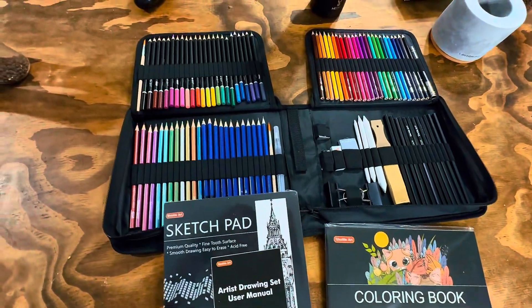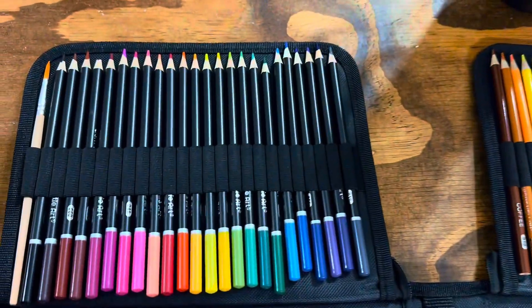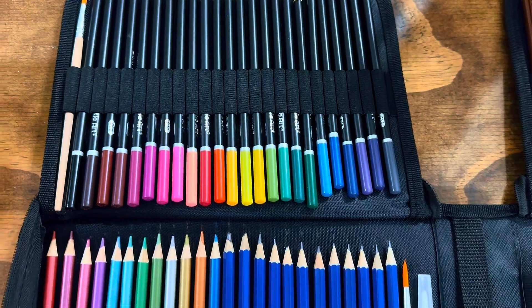Introducing the Shuttle Art Pencil Kit, the ultimate drawing and sketching set for kids, adults, and professional artists.